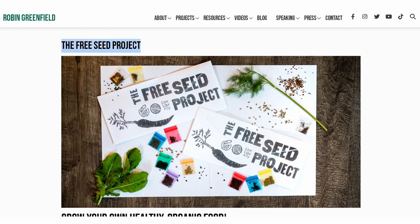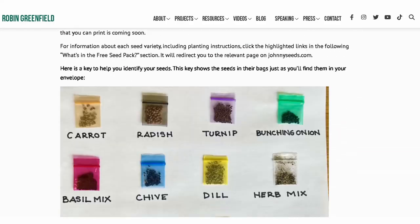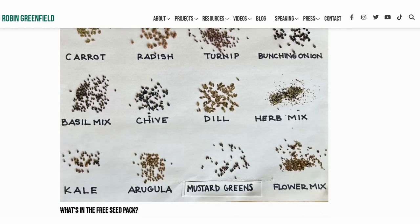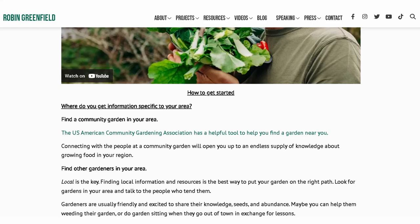So what else is on the flyer? In order to save money and resources, we put most of our information online on the website. This is just the paper that will get you started. You can check out our beginner's gardening guide, made especially for beginners on their journey of growing food. It includes our seed-saving guide to help you grow your abundance. This can be found at robingreenfield.org/guide.